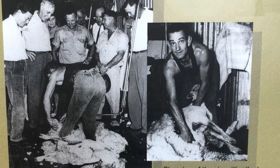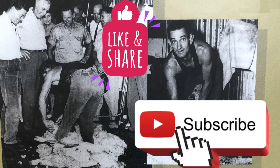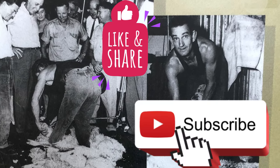If you liked the video please hit that like button and consider subscribing, and we'll see you next time. Hooroo for now.